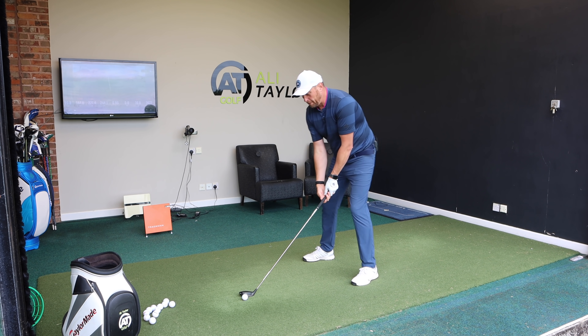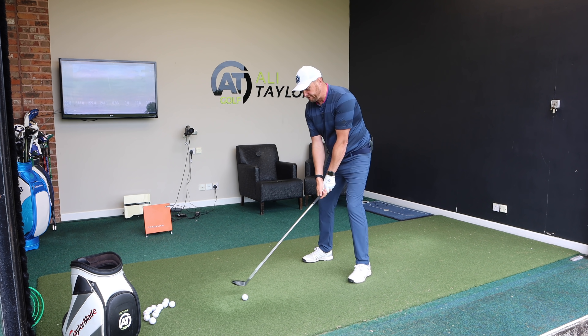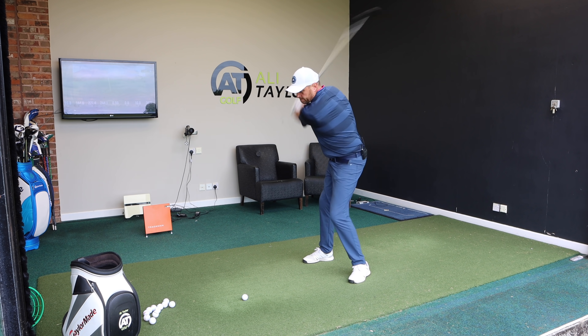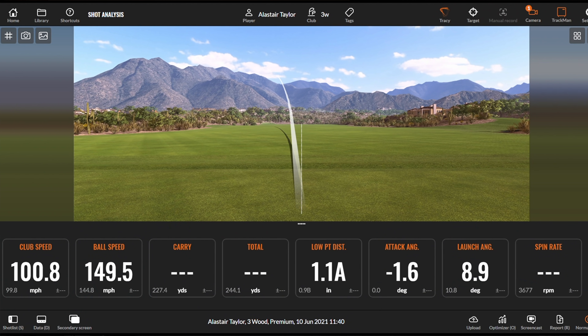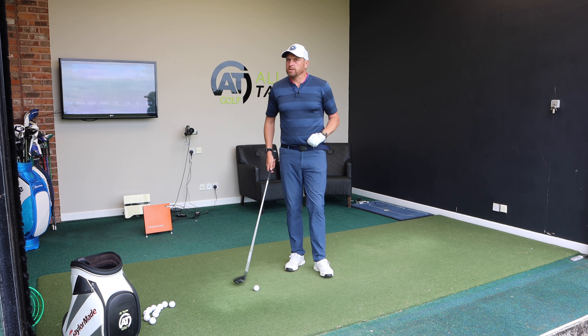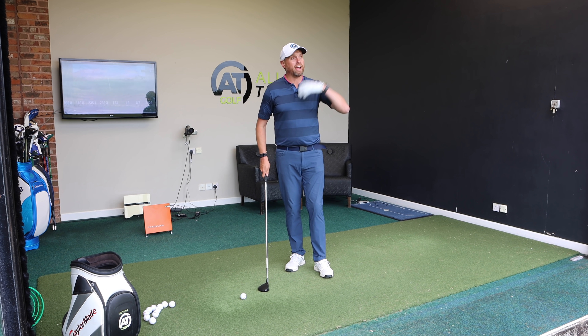I pulled that one a little bit but we can see low point 1.1 inches after the golf ball, so the club moved down 1.6 degrees. I launched at 8.7 degrees, spin at 3,300, but carry 235 and 256 total. So even though my accuracy was a little off, it was still a good strike and a good distance.